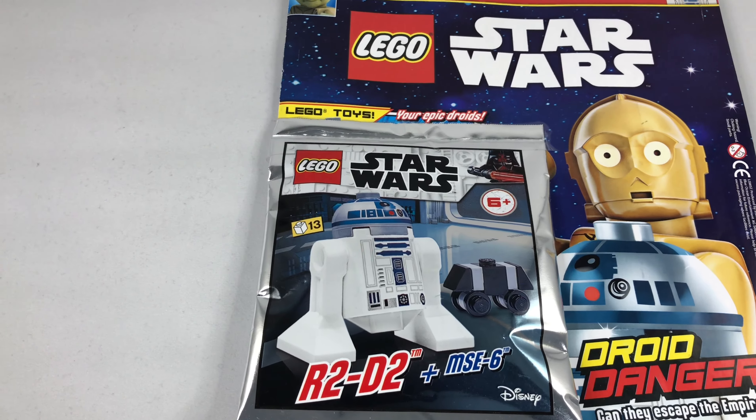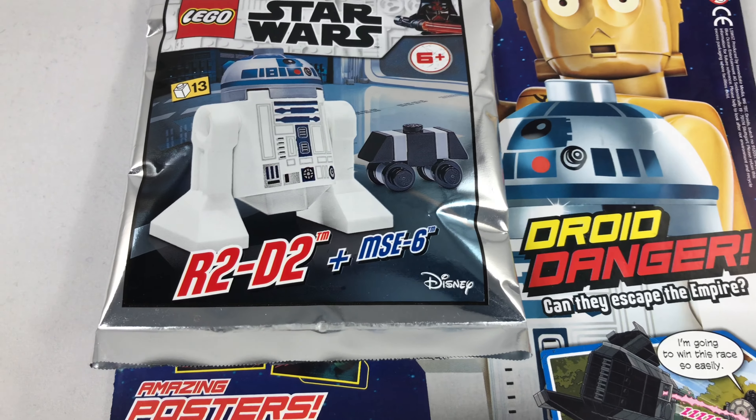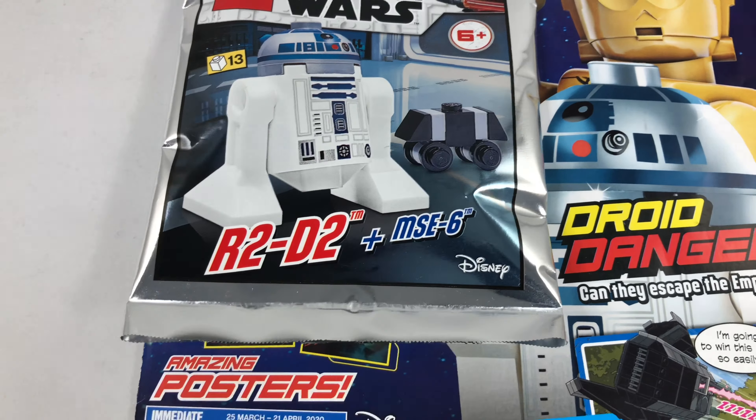Hey guys, welcome back to the channel. Si here, and we're here about a week in. I want to start off a series called Lego Monday Magazine — each week I'm gonna open up a new Lego magazine on a Monday. This is the first one; I know we already did the princess one but this is gonna be the official start. Let's get in, have a look at the magazine and see what it's got inside, plus we're gonna open up the foil bag too.